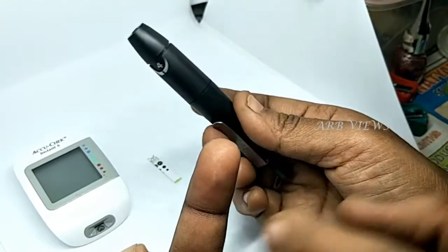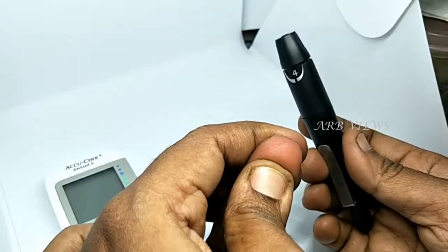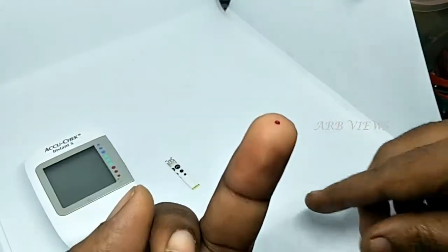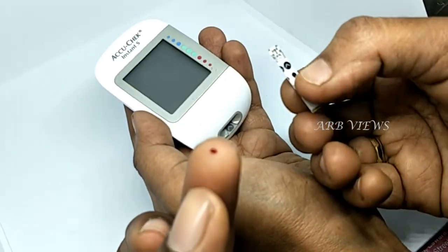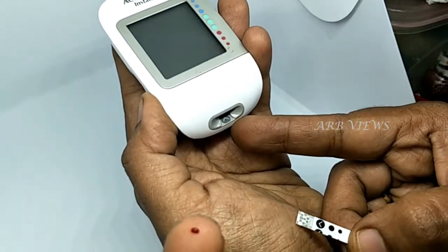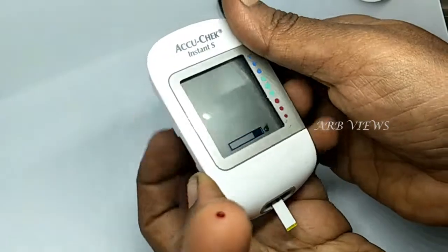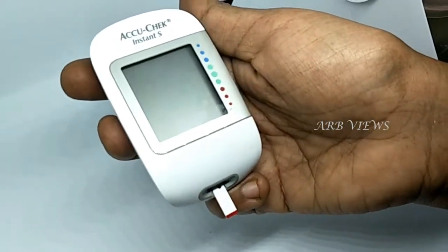If you have the blood sample, press to get the blood sample, then add a little bit of blood. In the chip side, insert the blood on the chip side and in the yellow part. When you insert the strip, it will automatically turn on the clip. When the drop symbol blinks, put the blood sample in the yellow part.